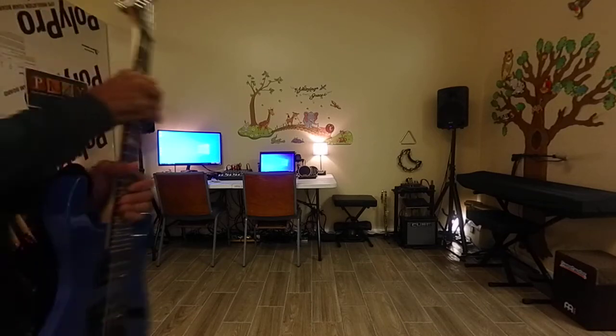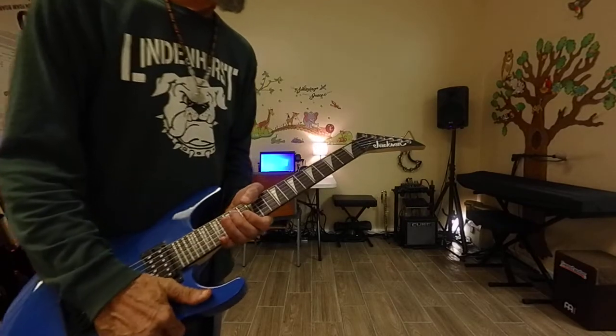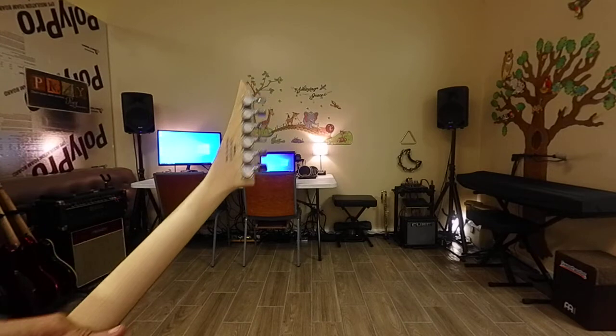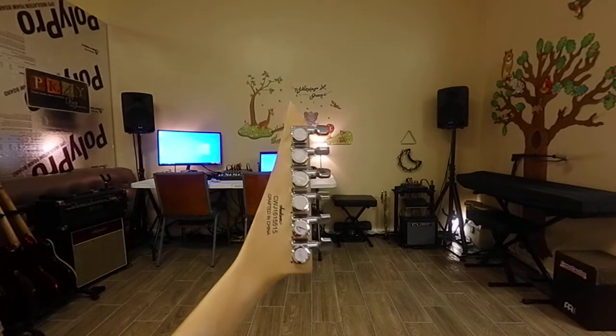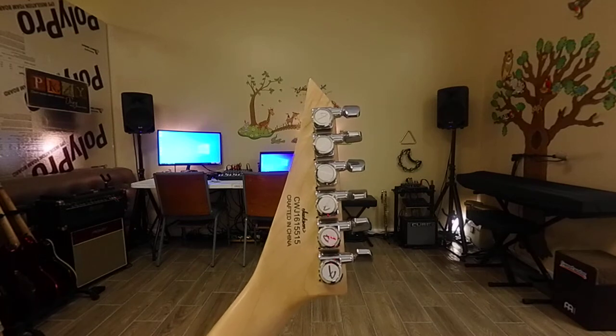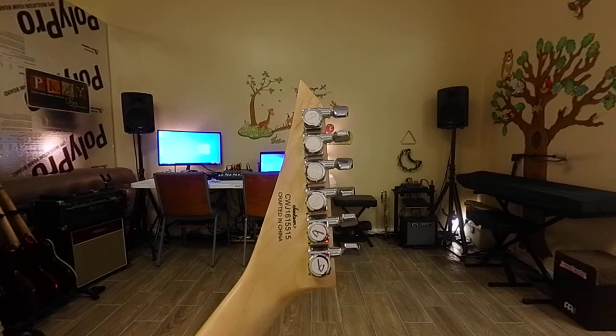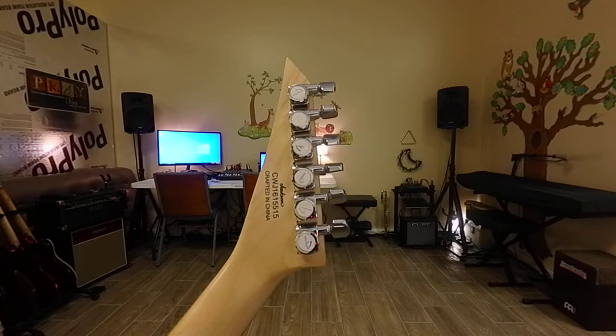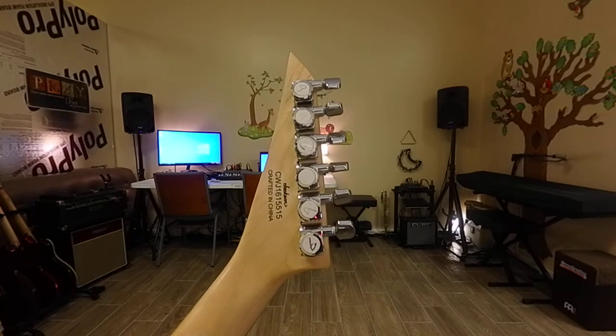These are some details on Miss Jackson. Right there are six-in-line Fender Locking tuners. That's what I first had on Christina, the Kramer Focus guitar.